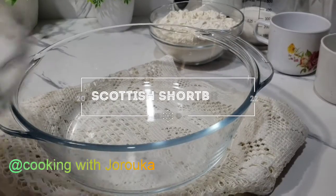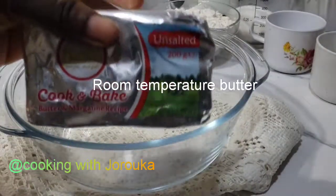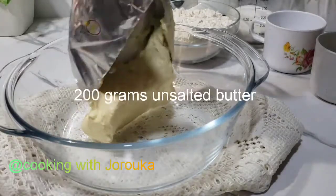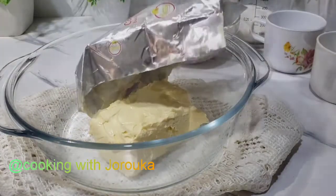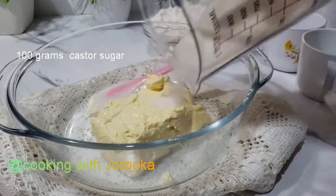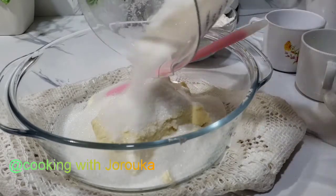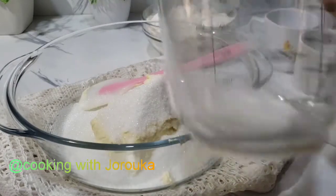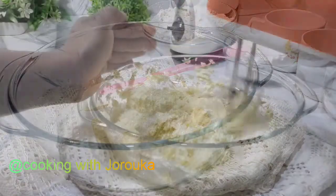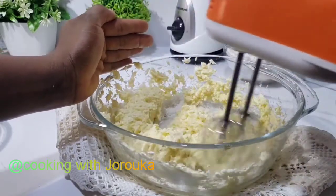Hey foodies, as you can see from the thumbnail we are making shortbread cookies. You will need some room temperature butter for this recipe — make sure you use a very good quality butter for best results. I have gone in with 200 grams of butter and 100 grams of caster sugar. You can use icing sugar if you prefer, but I love to use caster sugar because of the texture it brings to my cooking.